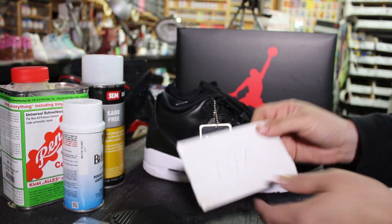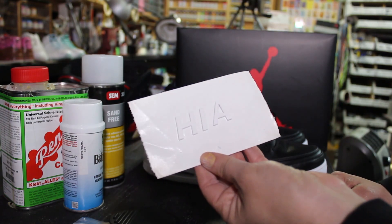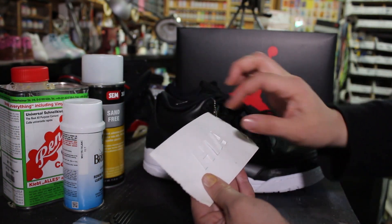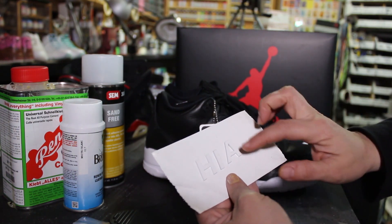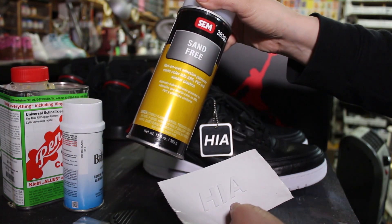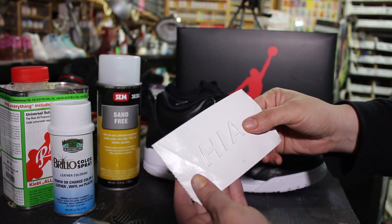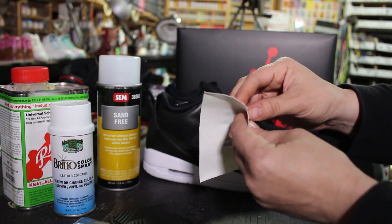He also custom cut for me these letters — H-I-A — and this is what the customer requested. When I got them, he did cut them on the water jet, so they were a little bit off in color. What I went ahead and did is I prepped them with a little bit of acetone, sprayed them with some sand free, and then coated them with some Brillo white. It took about three or four coats to get to the consistency I wanted. All I did is put them on some gaffer's tape.